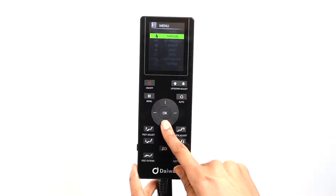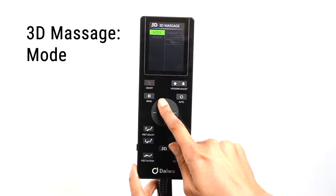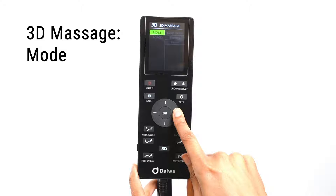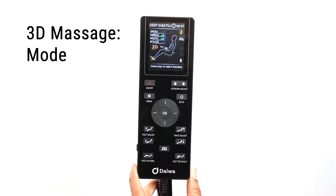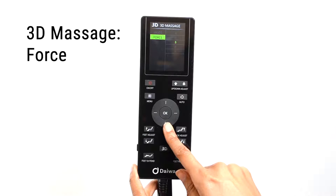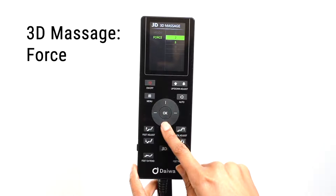Use the direction dial to select 3D massage. In the 3D massage menu, there are two submenus: mode and force. The Legacy 4 comes with 3D automatic programs found in the mode menu — you can choose from deep shiatsu, breathe, and revive. When in a 3D auto program, you cannot change the roller force. In the force menu, you can control the strength of the 3D rollers when in any of the regular automatic massage modes or manual massage mode, with five levels of force.